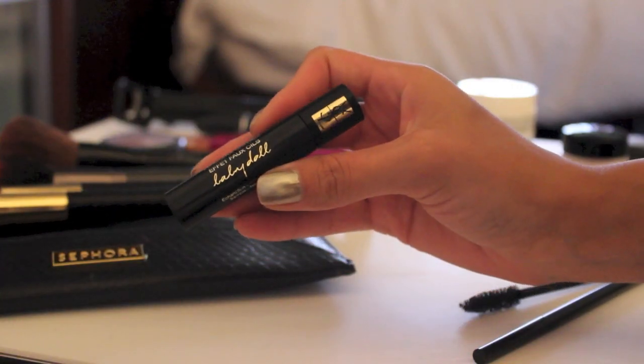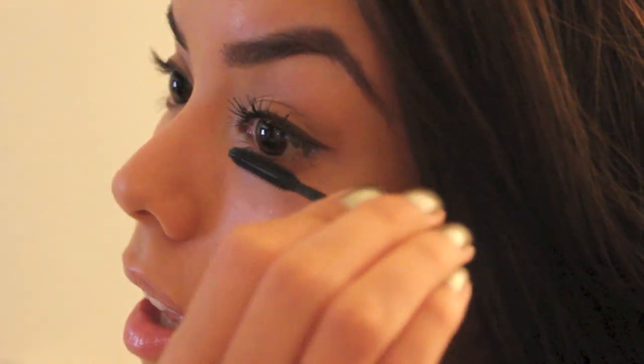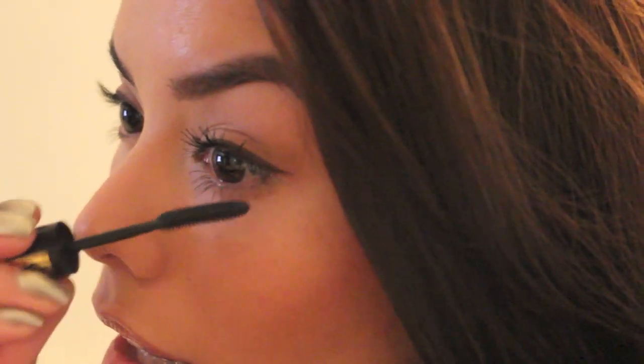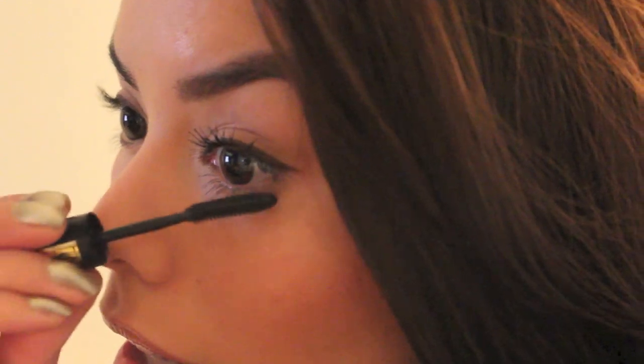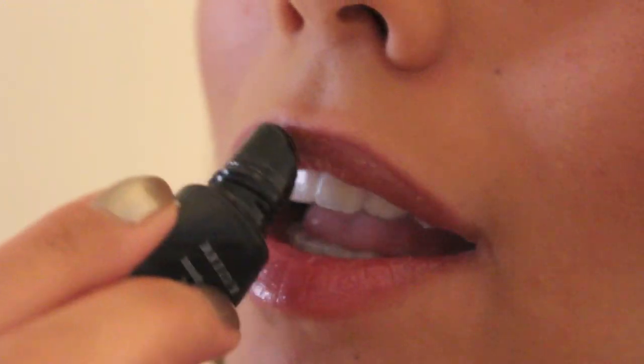For mascara I'm using my YSL Baby Doll Mascara and applying that to the top and bottom lashes. I swear by this mascara, so if you're looking for one this is a great option. I don't want to add any lipstick just yet until I put my clothes on.